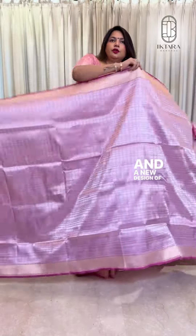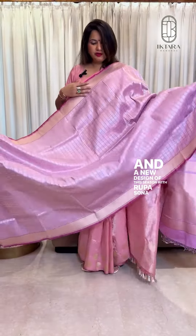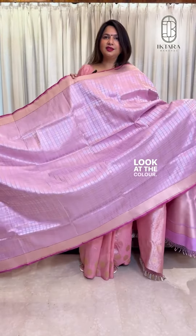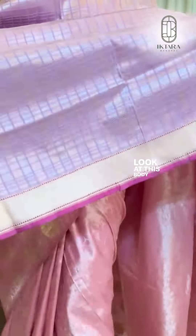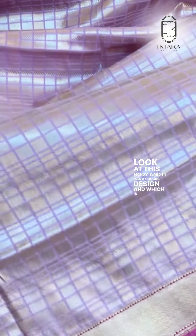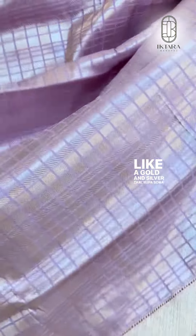Now I am moving into Iktara Brocades, which are very unique and a new design of this season with Rupa Sona weave. Look at the colors, see the beauty — this is a beautiful sari, a very unique piece. Look at this body, it has a chex design which is like a golden silver zari, Rupa Sona.